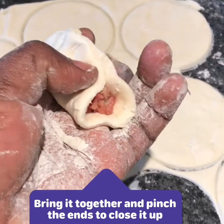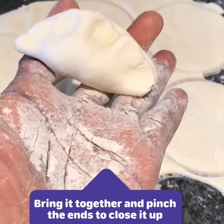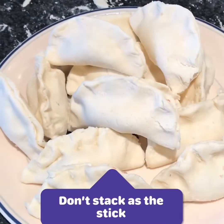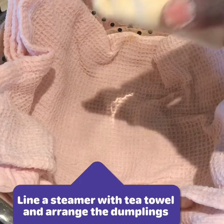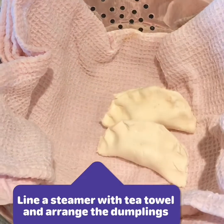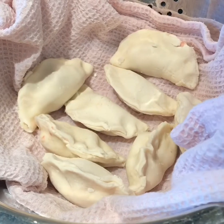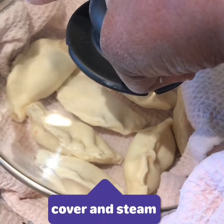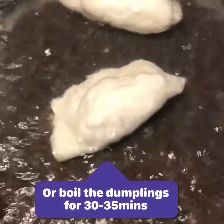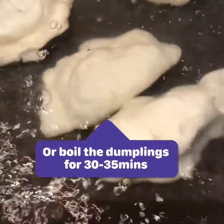I've just put some of the filling into one of the round dough pieces and I am closing it up just with a pinch. These are how lovely the dumplings look already. I am going to be steaming some of my dumplings — I have lined my steamer with a tea towel and I'm going to arrange the dumplings in there and steam them. If you don't want to steam them, you can also boil them in some boiling water. I can't wait to eat these dumplings. We have put our own twist on these dumplings.